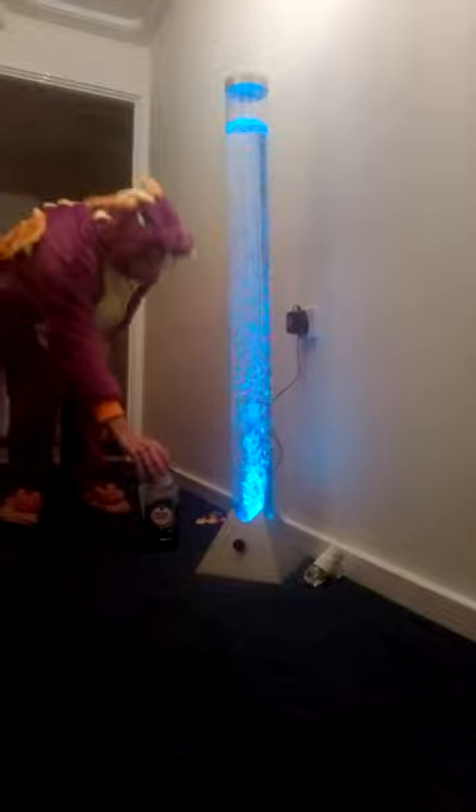There we go — I'll turn the light off. So we know it works, the lights still work. That's a nice blue. Make sure the lights work as well — as you can see, I know it's very hard to see.